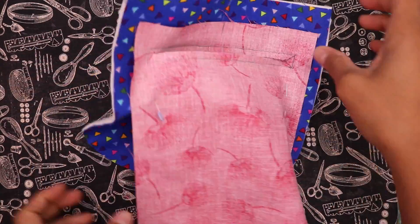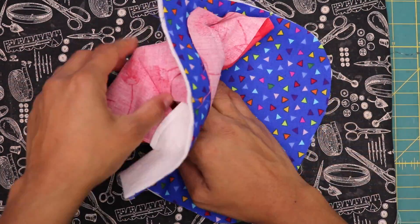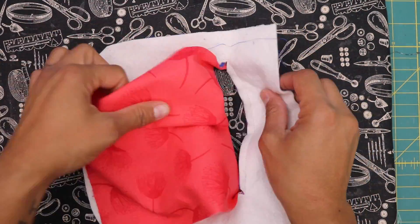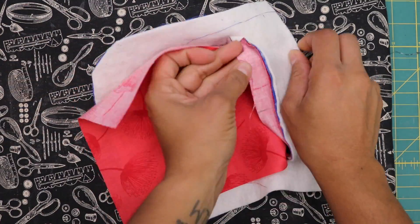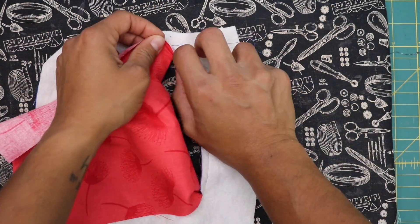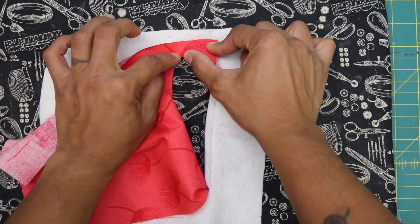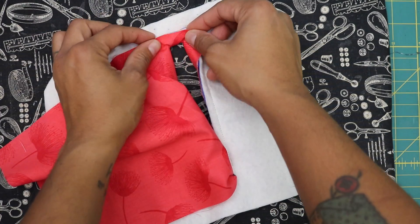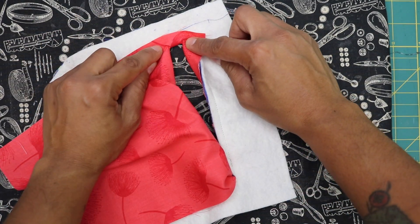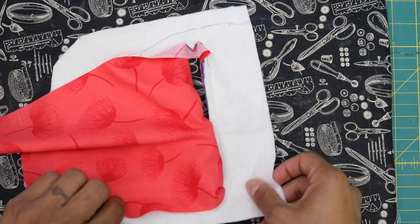Now with your iron, remove the pins and flip the fabric through the opening to the back side, or the batting side of the project. Pull it all the way out. If you didn't cut far enough in the corners, the fabric will want to buckle. If you can pull it all the way with no tightening on the corners, you cut far enough. If it looks more wrinkled in the corners, you need to come back and cut closer to your stitch line.